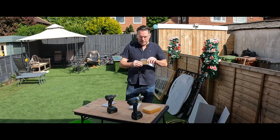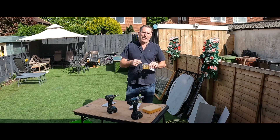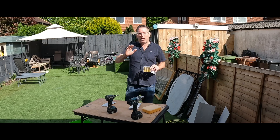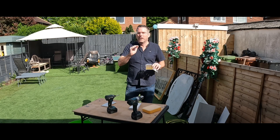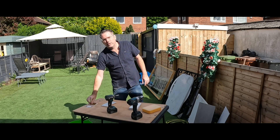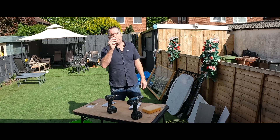You buy a pack of 10 from me for 15 quid — you can't get cheaper tile bits anywhere on the planet. You might think you can but you can't. Trust me, I'm like a doctor. I've been using them for 25 years. These are the best I've found.